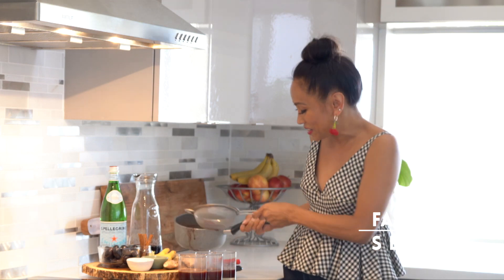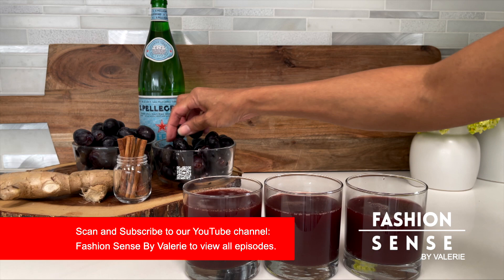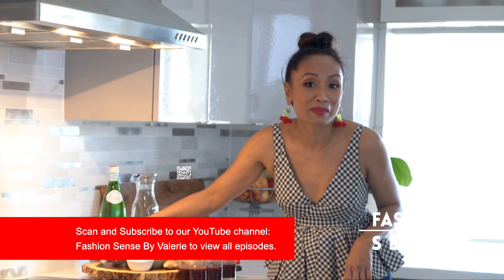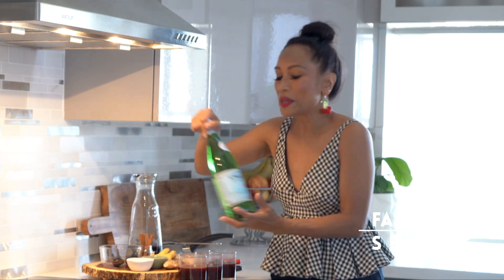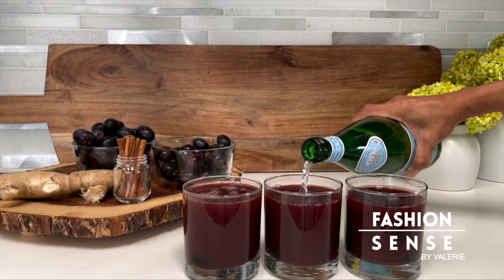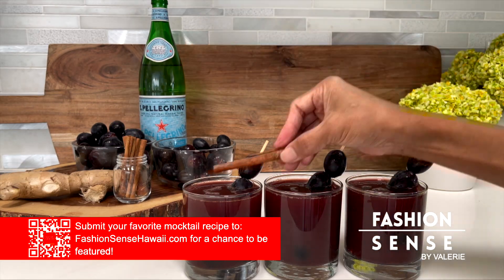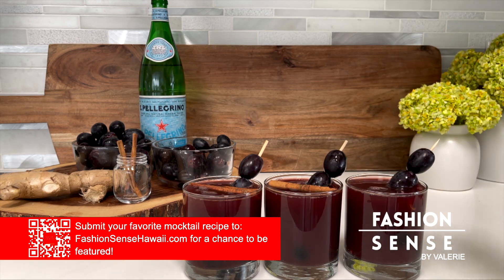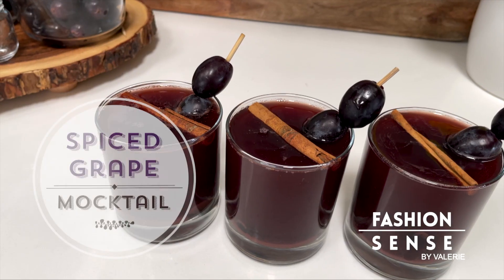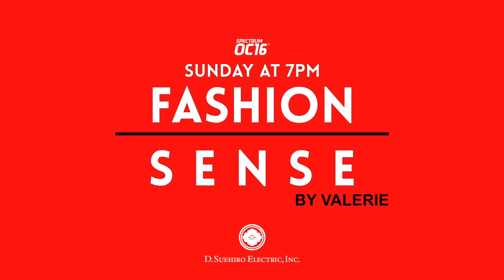Once you've strained the mixture into your glasses, add some black grapes — you can cut them in half or add them full size. I think it's really fun to see them floating in your drink. Then top it off with some sparkling seltzer, because you can never have too many bubbles. A spicy grape juice mocktail — it's like an adult version of grape juice. Fashion Sense Sundays 7pm on Spectrum OC16.